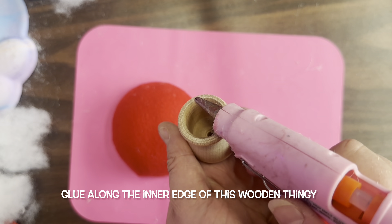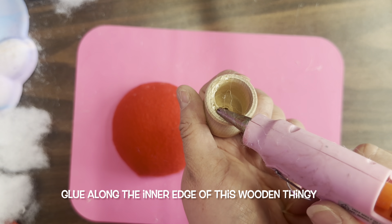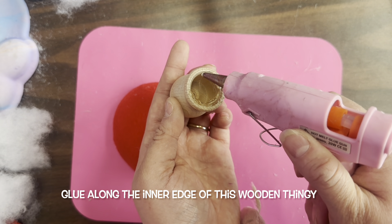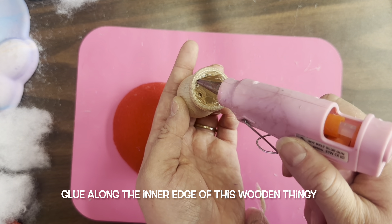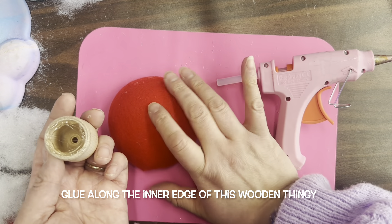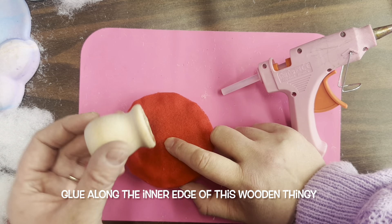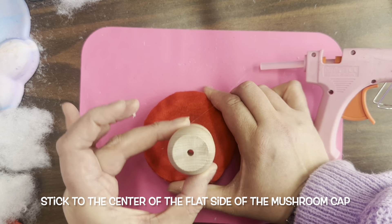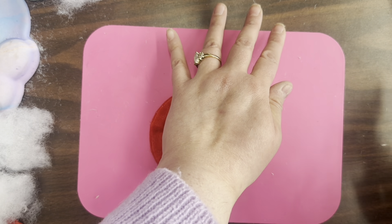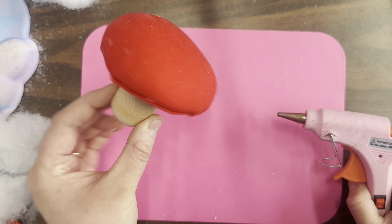Now we get out our candle cup — or bean pot, whatever it's called. I'm going to put the glue kind of all the way around, but trying to get it on the inner portion so it doesn't come seeping out once I attach this to the mushroom. You could put a little dot in the middle and aim for that, but I'm just going to eyeball it and stick it in the middle, pressing down. See? You made a little mushroom.